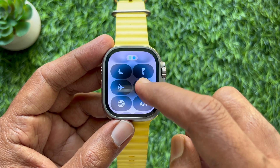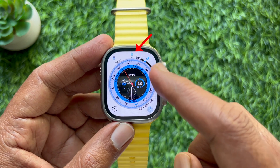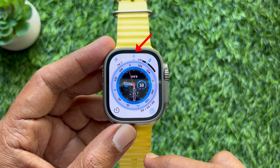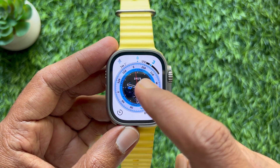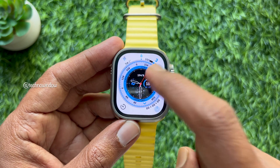Tap on it. Water lock will now be enabled, and you will see the water drop icon at the top of the screen indicating this feature is turned on. Touch input will now be temporarily disabled.